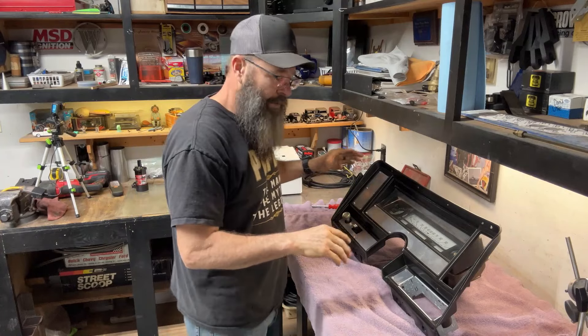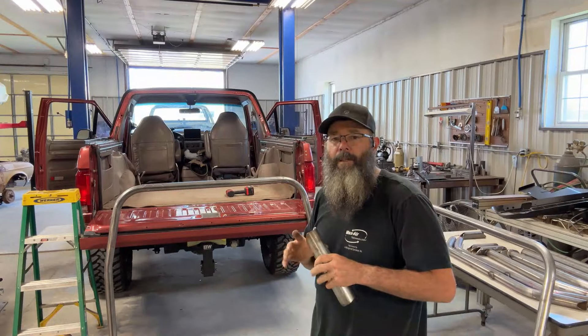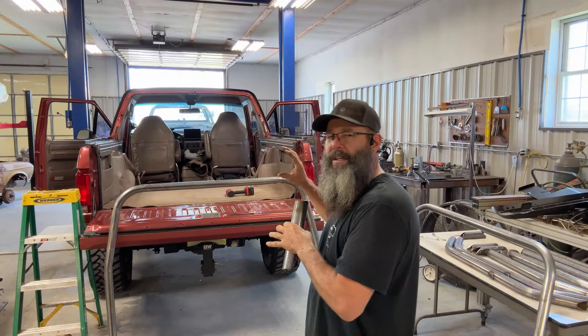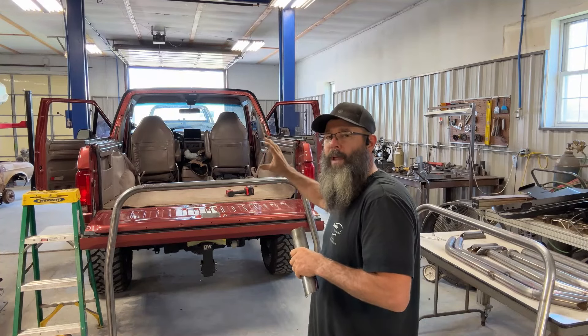We're going to do a couple things while I have this instrument cluster sitting here on the dash. Okay, I am back, and after studying this thing just a little bit, I pretty much know what I'm going to pull out of this thing.